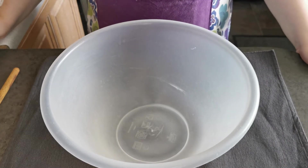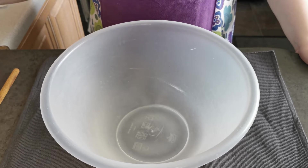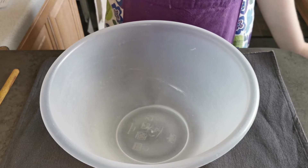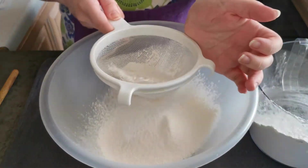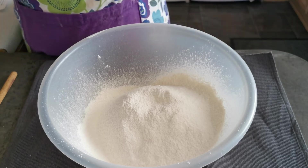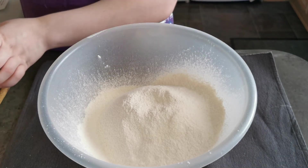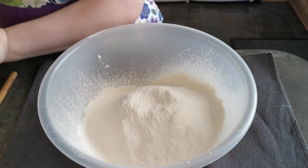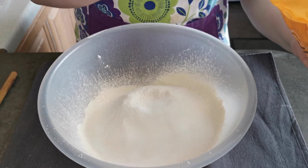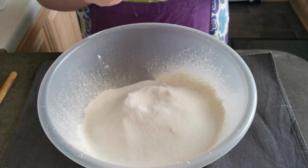The first thing I'm going to do is sieve my strong bread flour and plain flour together. I'm now going to mix together two tablespoons of caster sugar and yeast.